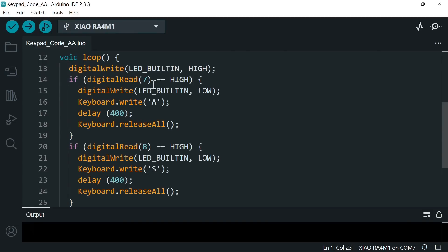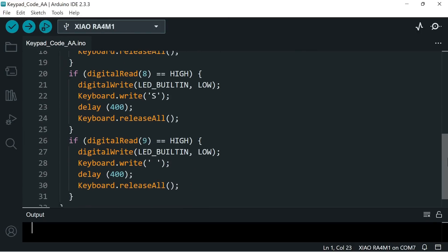After that we have the first of three if statements. If digital pin 7 is high, we turn on the built-in LED, write a capital A to the keyboard, delay for 400 milliseconds, and then release all keys. I played around with the right delay — I started with a much lower value but in practical use you needed a bit of a delay, and 400 milliseconds seems about right. The two remaining if statements are very similar for pins 8 and 9, which output a capital S and a space.